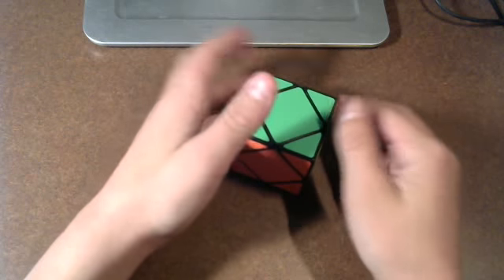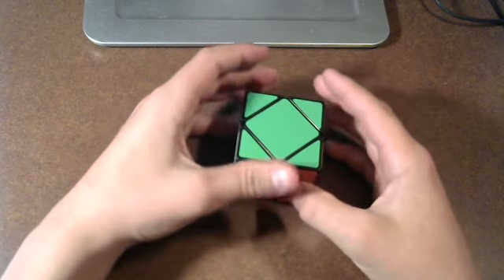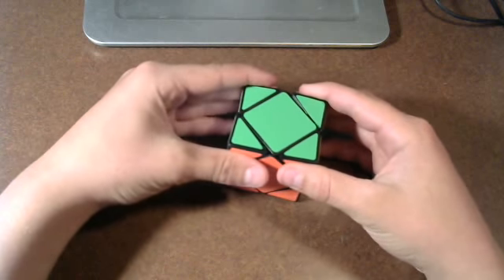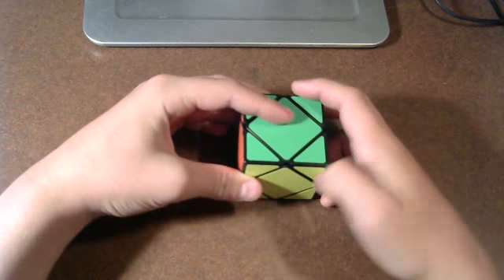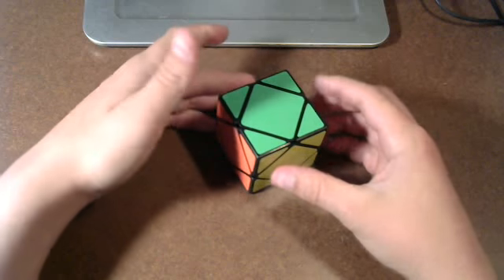Hey everybody, it's the BeeCuber, and today I'm going to show you how to solve the sCube. I'm a very beginner at sCube, I can't solve it very fast, and so this is going to be a beginner tutorial on how to solve it. So let's get right into it.